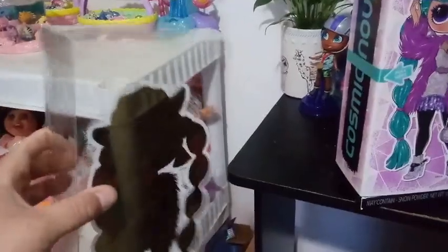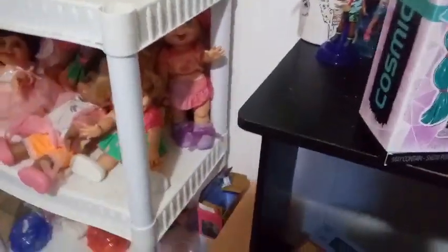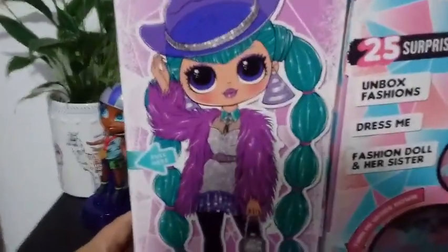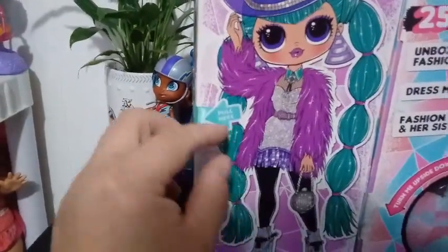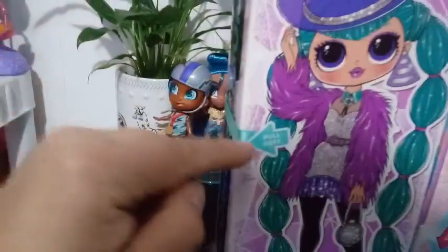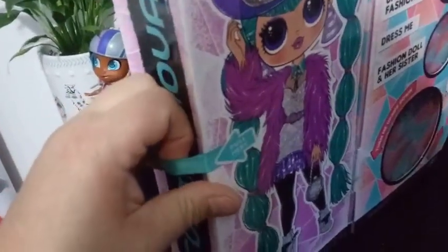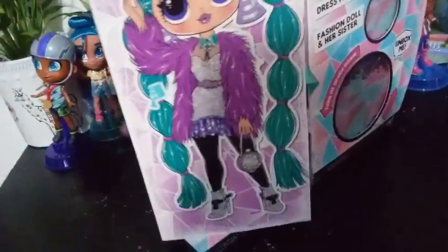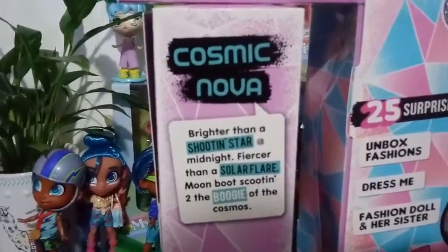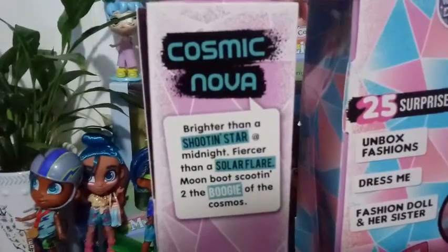You want to keep this part though — I made a little side note in my last video. If you want to keep the box intact, this part is crucial to putting it back together. Here is our box art — oh, she's so pretty. Looks like she's gonna have aqua hair. It says pull here on this, so you pull here and it rips the sticker off, and then this part becomes a spinny. It says Cosmic Nova: brighter than a shooting star at midnight, fiercer than a solar flare — moon boots scoot into the boogie of the cosmos.